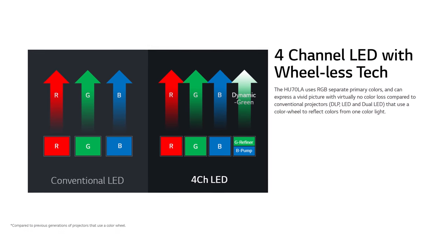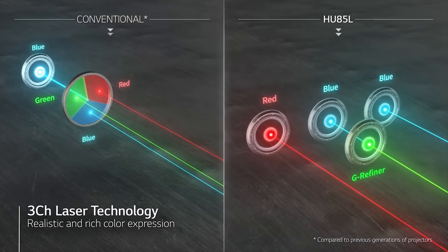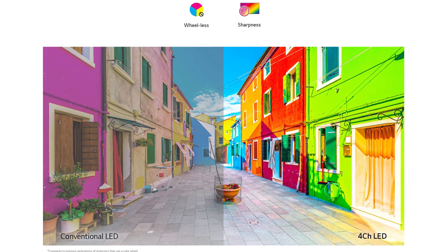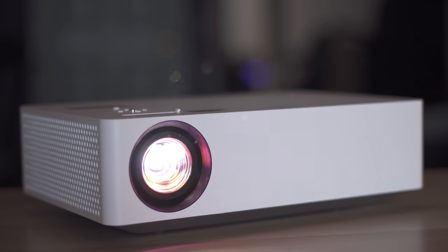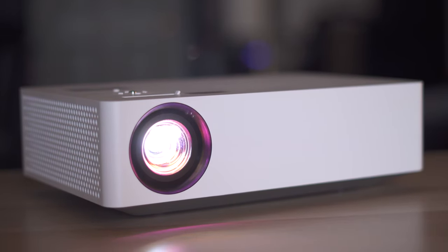This is a 4-channel LED projector that works very similar to the more expensive HU85LA laser projector. The benefit is great color accuracy, a vivid image, significantly less rainbow effects since there's no color wheel, and much faster startup since you don't have to wait for a bulb to warm up. An LED light source also means no frequent bulb replacement since it's rated for up to 30,000 hours of lamp life.